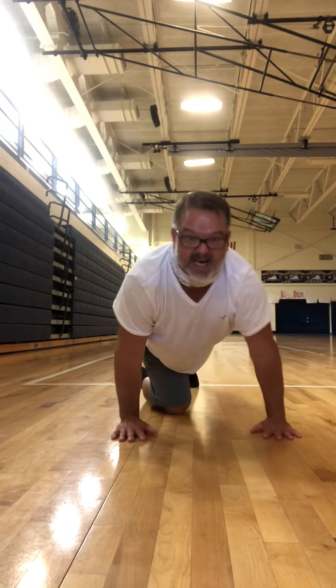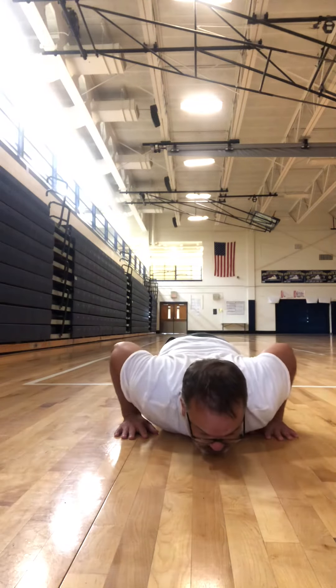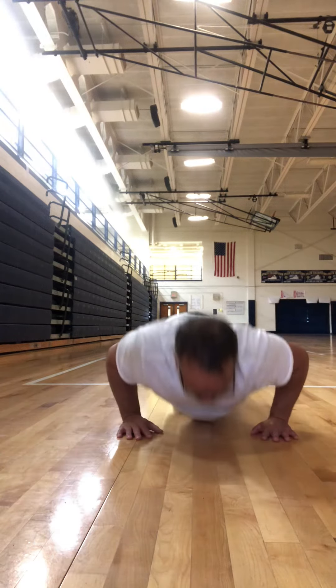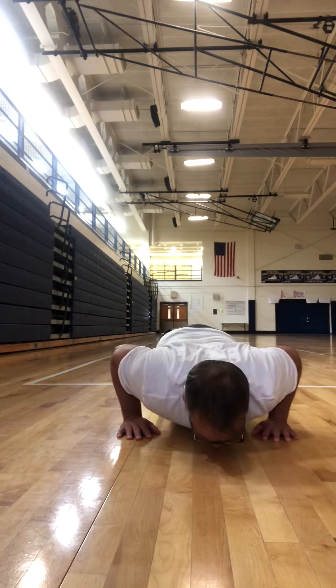Elbows in, hands even with the chest, thumbs down, even with your nipple line down. I can rest in this position, but my hips and my knees are not touching. Up, down, up, down, up, down.